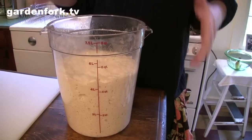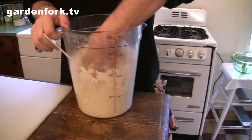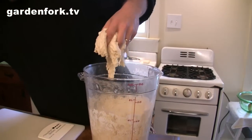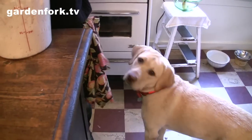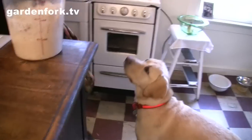This is your dough that sits in the refrigerator. You pull this out and you want to make a loaf of bread today, so we just take this. You might want to flour your hands ahead of time.